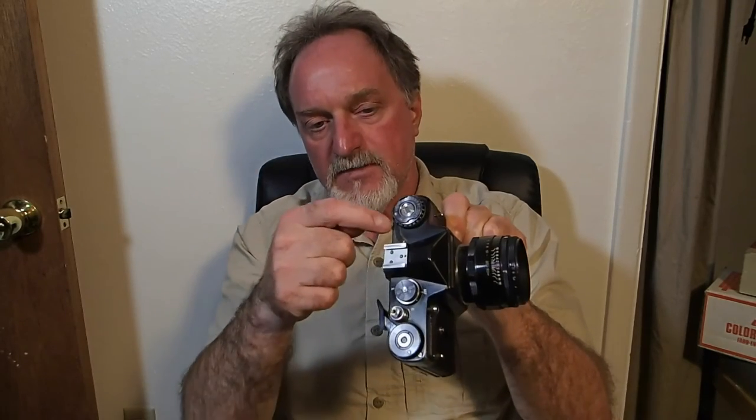It goes from ISO 25 to 500 on this one, though some manuals I've found — probably for later models — show it going from ISO 16 to 500. I didn't use it just because this window is really crudded up inside. When I put the meter towards the light, the meter is moving, so I'll have to check this against another meter.